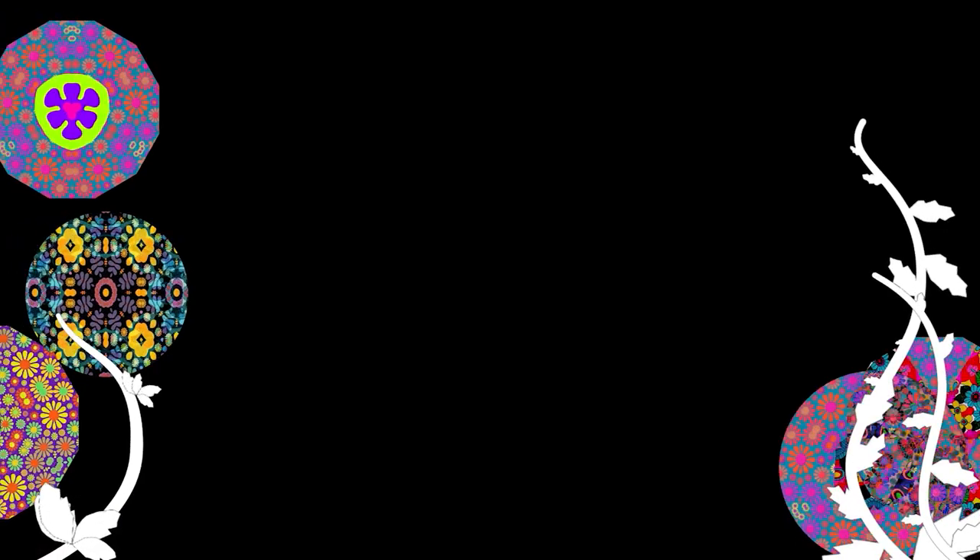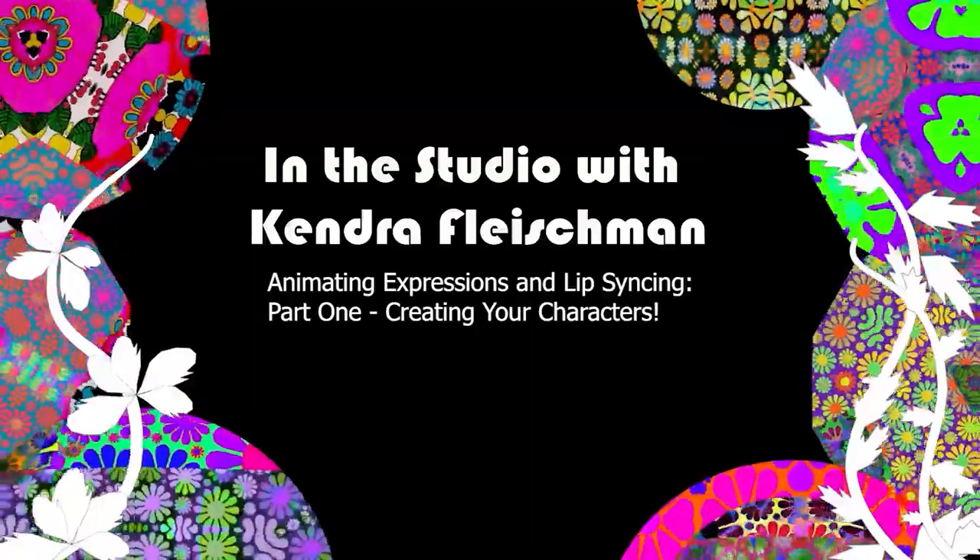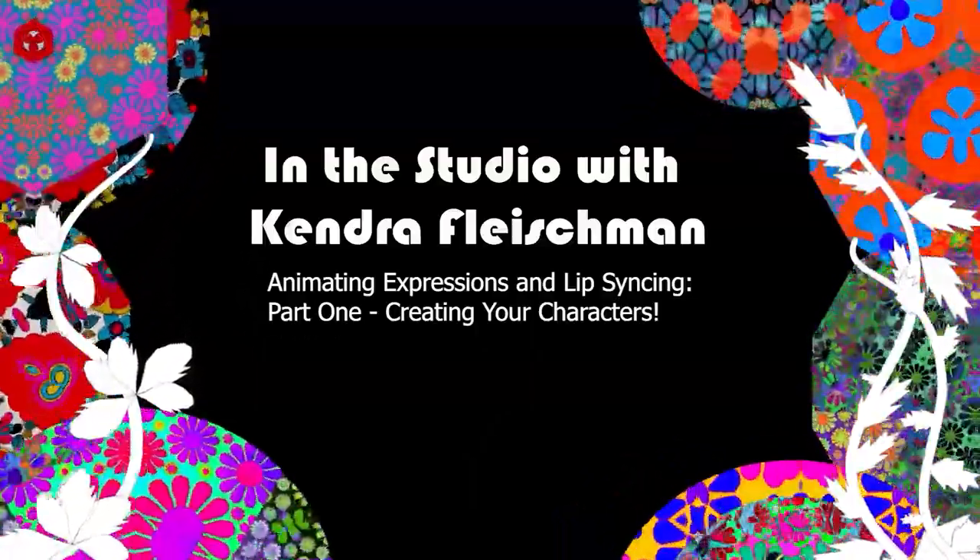Hi, this is Kendra Fleshman. Welcome to the studio. I'm so glad you're joining me today. I've got some really fun things planned for us to try using stop motion with cut paper. We're going to create two characters in this first tutorial, and then we're going to use those characters in tutorial number two. We're going to use Stop Motion Studio Pro and animate, focusing on expressions with a little bit of lip syncing.